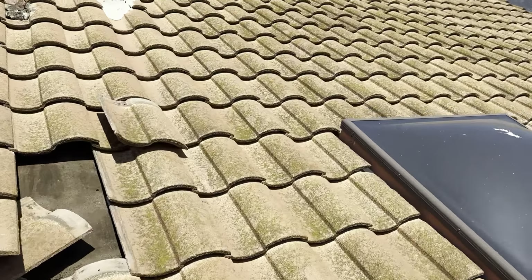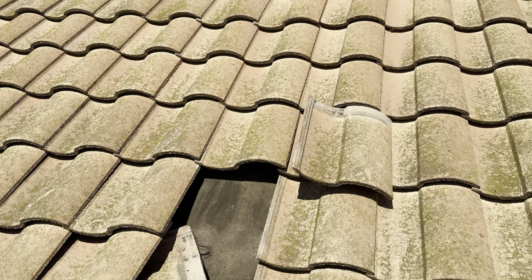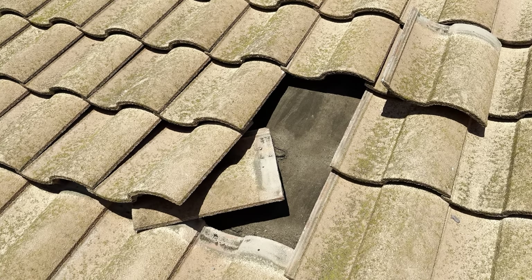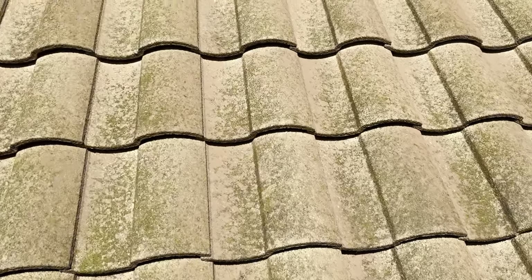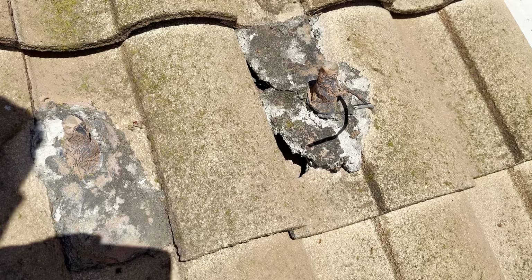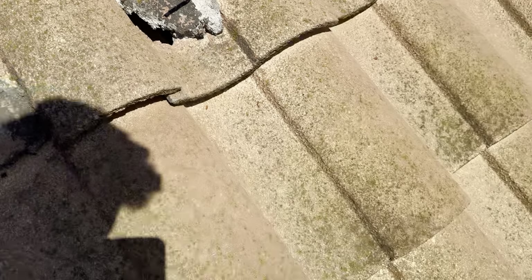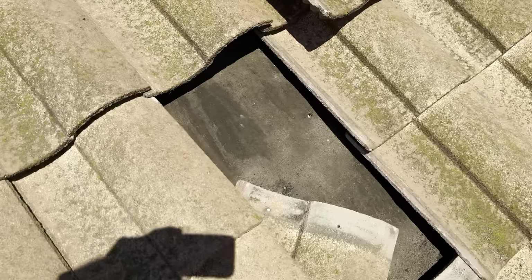I pulled a couple of tiles on this roof just to show the homeowner what condition the underlayment is in. The underlayment is the most important part of the roof — the concrete tile protects the underlayment, and the underlayment protects the house. You can see there are a couple of areas where water has been penetrating the property. The flashing around this penetration is completely worn through. This is some old-school mortar flashing, and all that mortar is completely done. There's a big hole right here which is allowing water to come through, and you can see all the water marks on the underlayment.